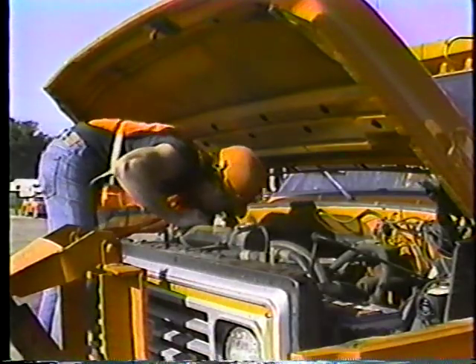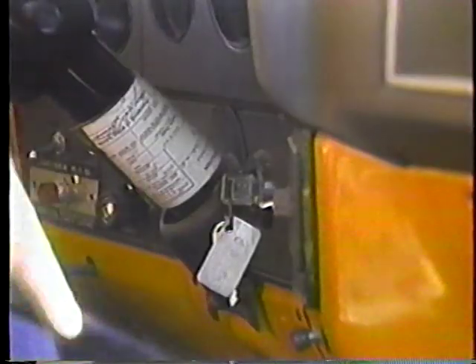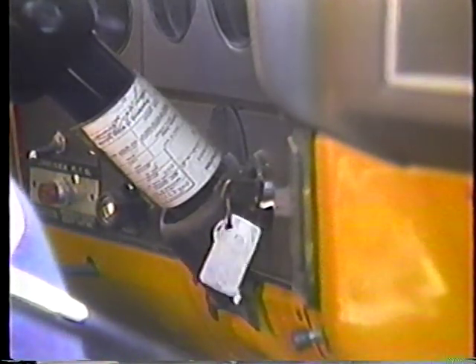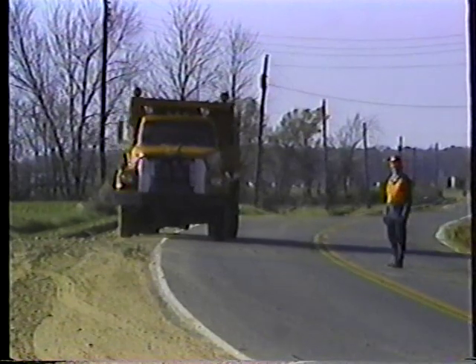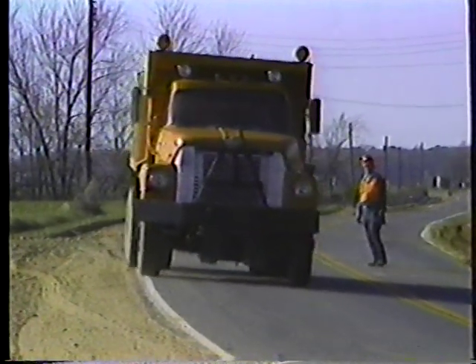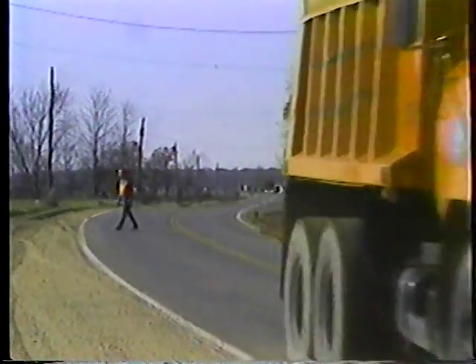That's it for part one: pre-trip inspections, startup procedures, and transmissions. In part two, we'll get out on the road and cover basic maneuvering, operating the dump box, and shutting down at the end of the day.